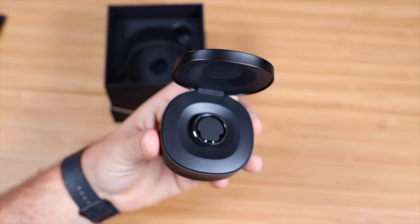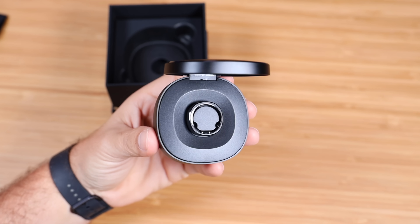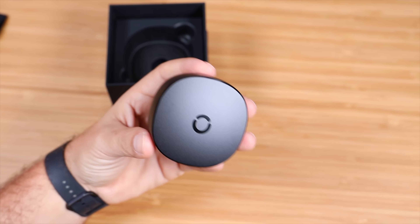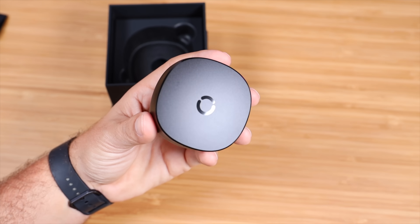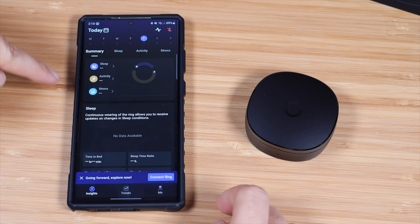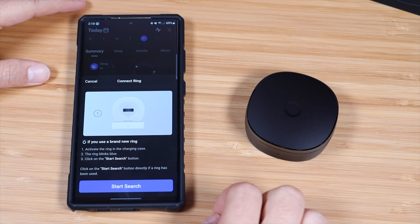You get seven days of battery life with just the ring, or 150 days of battery life with the ring and the charge case, which I think is pretty stout. That's much better battery life than other devices that track the same stats, like a smartwatch or other wearables. Next up, let's go ahead and get this set up — it should be super simple. You're going to download the application, get registered, and connect the ring.